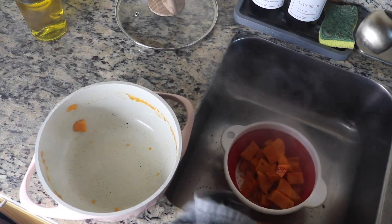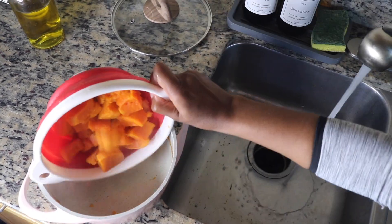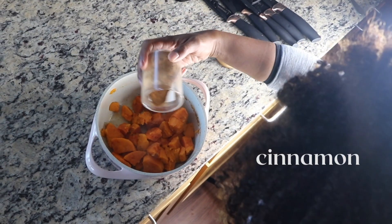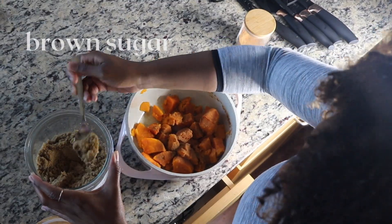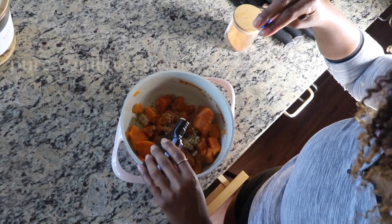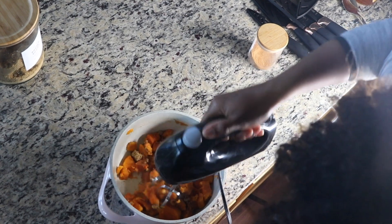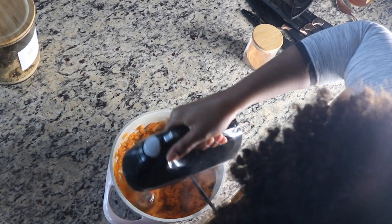At this point, we're going to take our sweet potatoes that are all tender, drain off the water, and return them right back into the pan they cooked in. We're going to season with some cinnamon, some brown sugar, and add in some pure vanilla extract. Then I take my electric mixer and just mix it all together to get it really, really creamy for our meal.